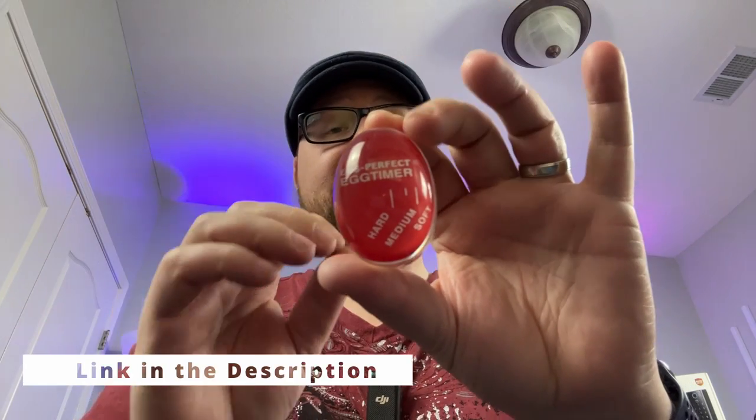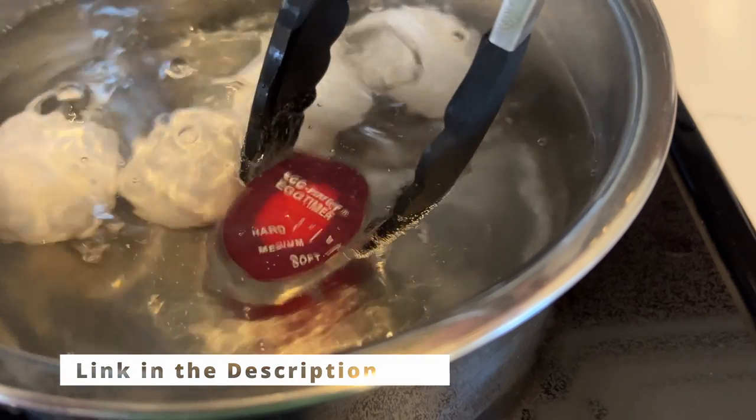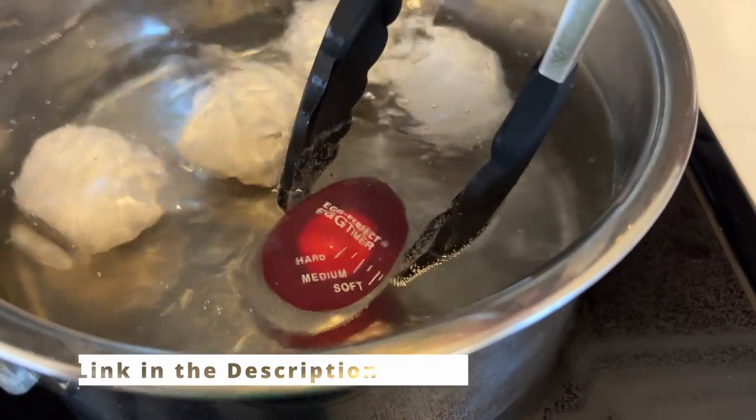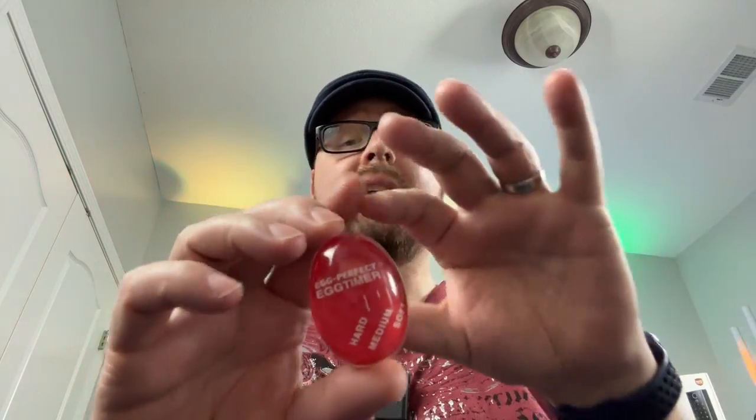What's more, this egg timer actually calculates the perfect stages precisely by temperature and not by time, so you don't have to worry about setting a timer or keeping track of time. Just adjust to the number of eggs and the level of water in the pan so you get consistent results no matter what.